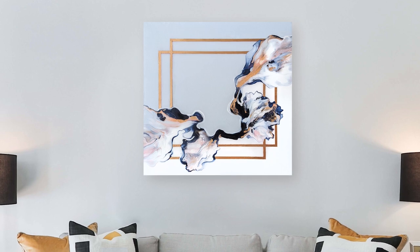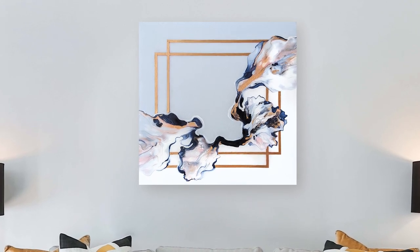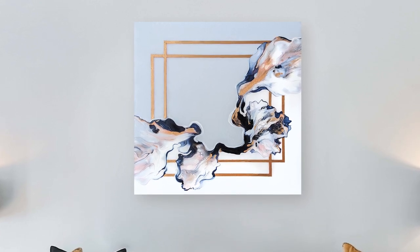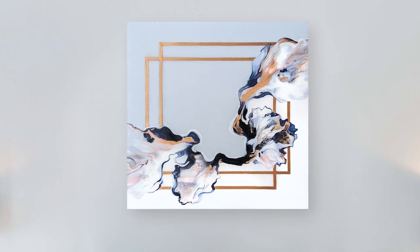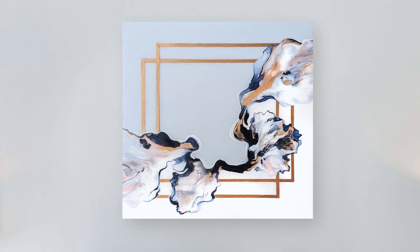Hey guys, it's Sarah for Chroma Yachty Fine Art, and today I'm going to be making a split dutch pour with gold embellishments. This painting idea came to me based off of a painting I did a few weeks ago where I used gold embellishment, and I wanted to take it up a notch and see if I could push the gold embellishments even a little further.